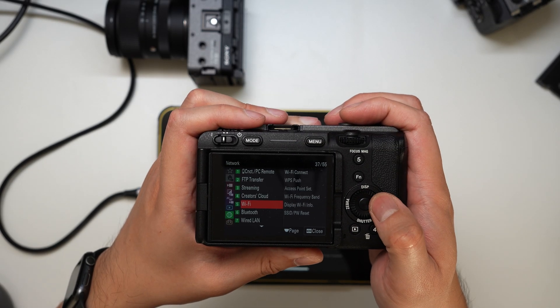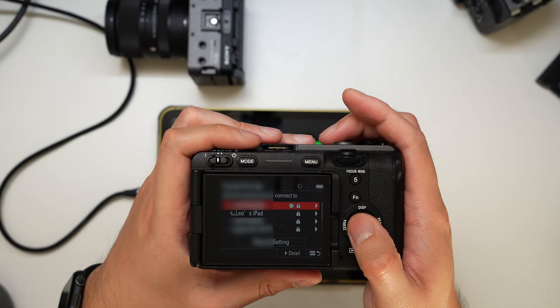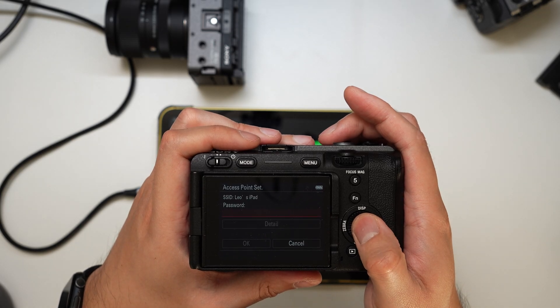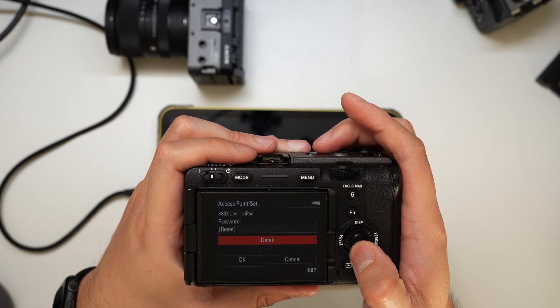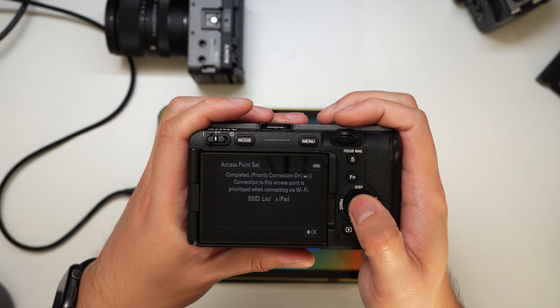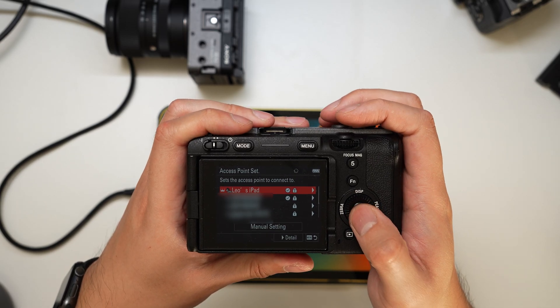So if I just turn on the camera now, go to network, Wi-Fi, Wi-Fi connect on, access point set. And from here you can see it's picked up Leo's iPad. So I'm going to go into that and type in the password. And here we are connected to the iPad directly, and you can see that by the indication there.